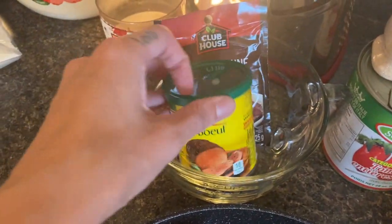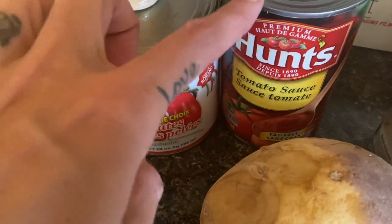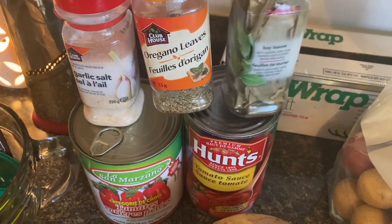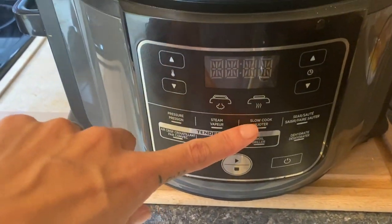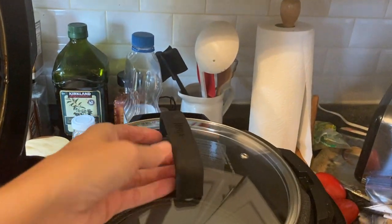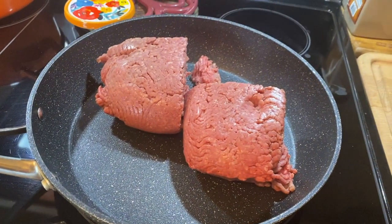I'm throwing in onion, carrots, potatoes, and turnip — those little potatoes again that I can throw in whole. I'm using tomato sauce, canned tomatoes, oregano, garlic salt, basil, a bay leaf, beef broth, and a brown gravy mix. I'm also showing you the slow cooker lid you can buy on Amazon for the Ninja Foodi if you don't want to use your pressure cooker lid as a slow cooker.